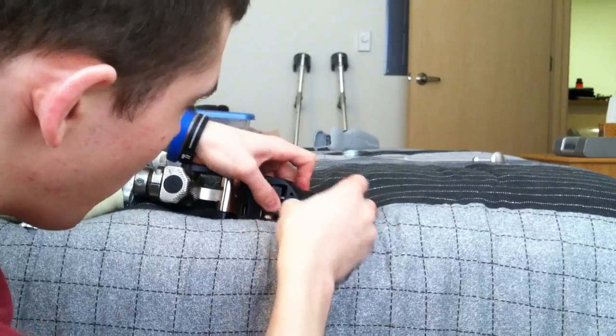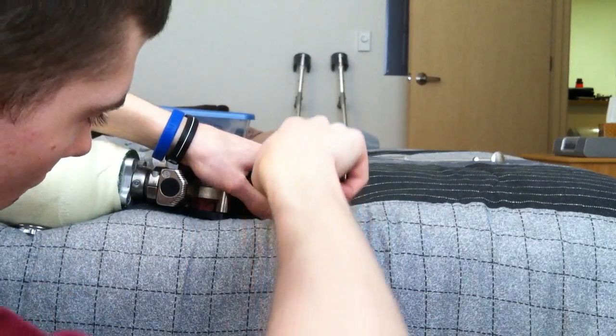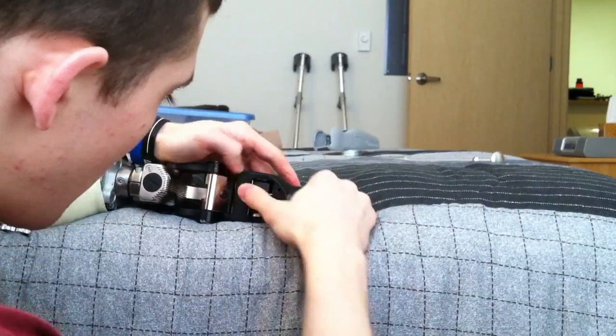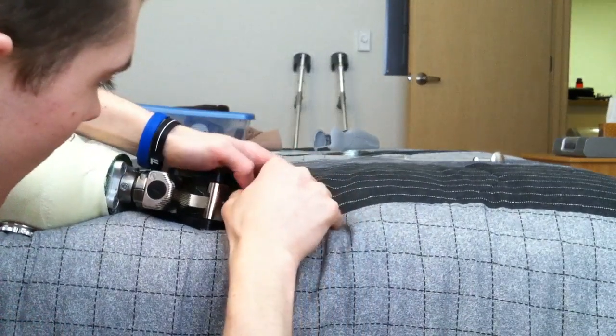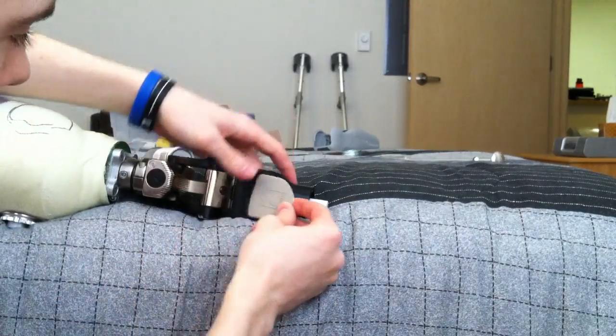It makes it a little bit more difficult. However, when you finally get it, you will be able to see that you got it. And there you go — the bumper is in. Now I am going to put the top panel back on.